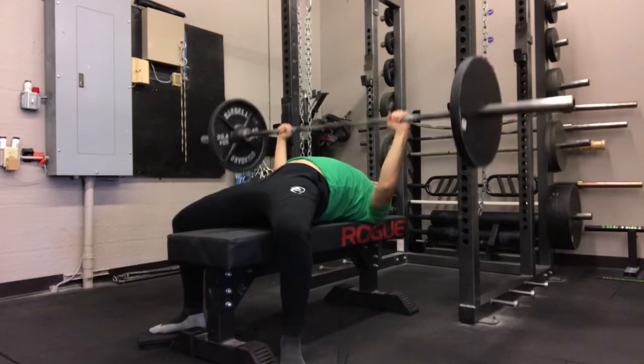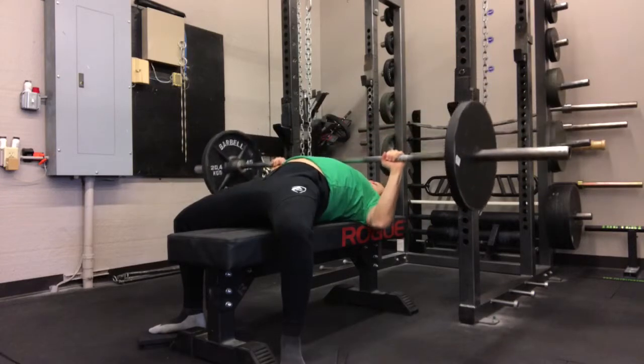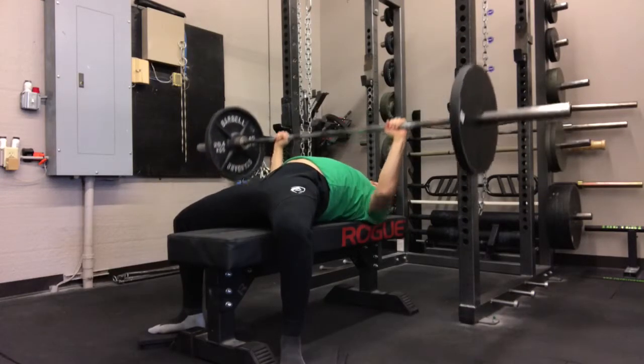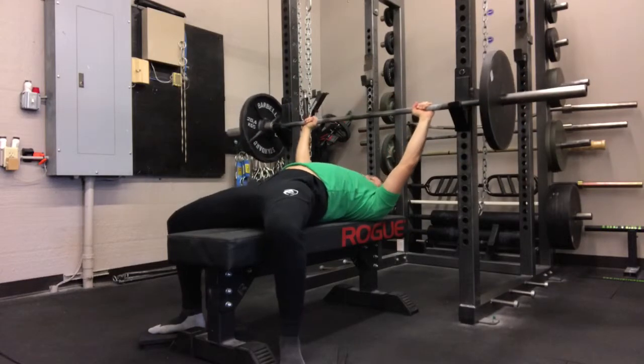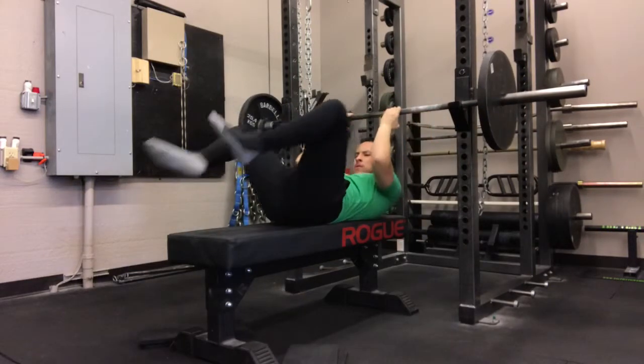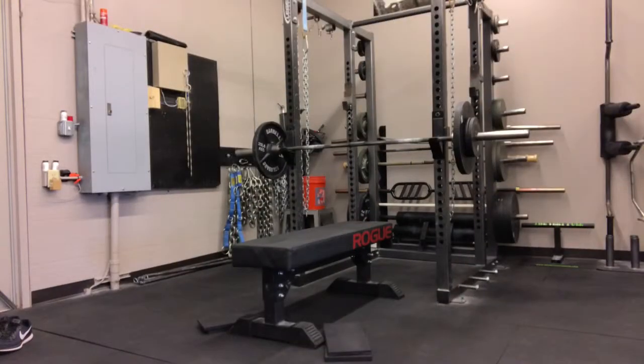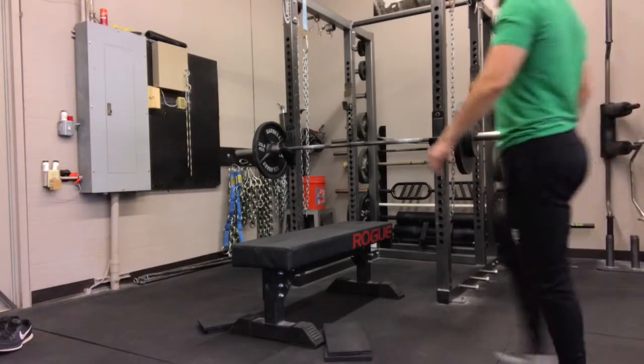Especially for people who are newer to lifting — you may be new to lifting and it's a great way to practice, improve, and reinforce certain things you're working on before you get to your top sets. Practice makes perfect. It won't make you perfect right away, but the more intentional you are about doing something right, the better you'll become at it.